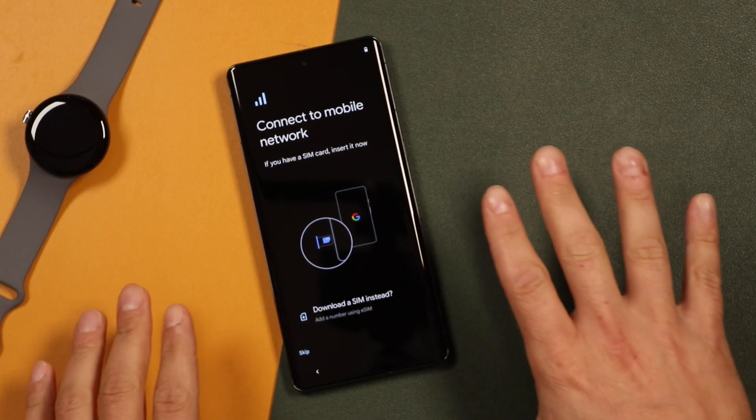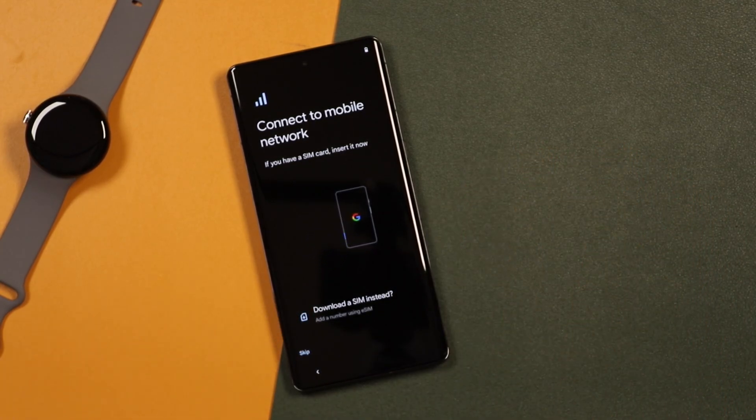At this point, it's prompting us to put in our SIM card or download a SIM instead. I have a video you can watch that'll show you how to install the physical SIM card if you don't know how. Otherwise, pop in that SIM card and move on to the next page.